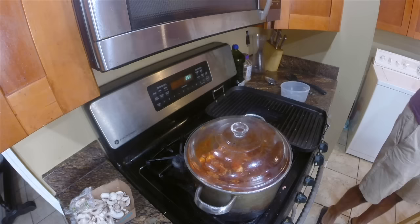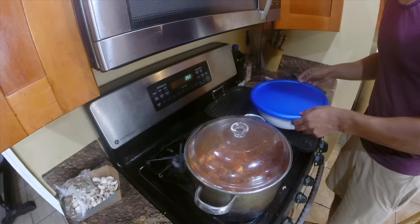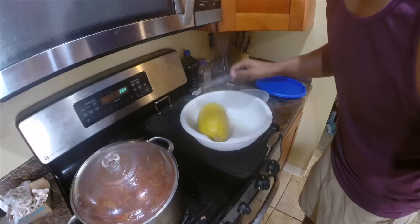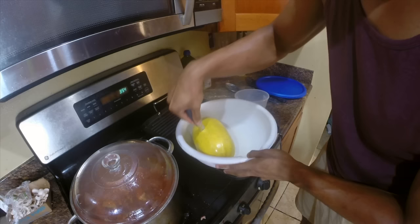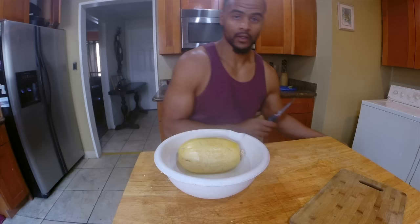The spaghetti squash is pretty much done — let's take it out of the microwave. Watch out for the steam! Let's check it — see how soft that is? It's soft all the way around. Wonderful, this is exactly how we want it.